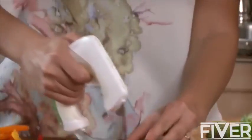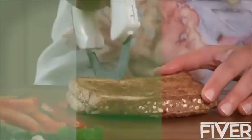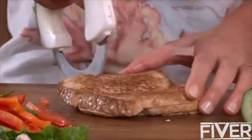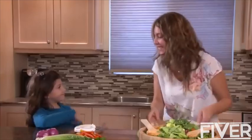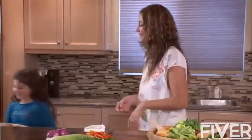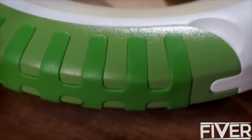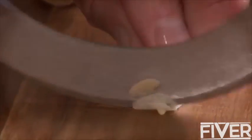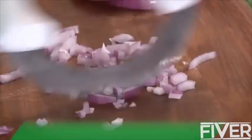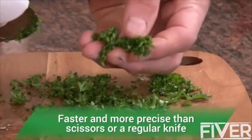Bolo makes preparing your meals faster and easier. The engineered circular blade, coupled with Bolo's sturdy construction, allows you to achieve chef-quality precision in your cutting. And Bolo easily tackles many of the jobs your other knives can't do.